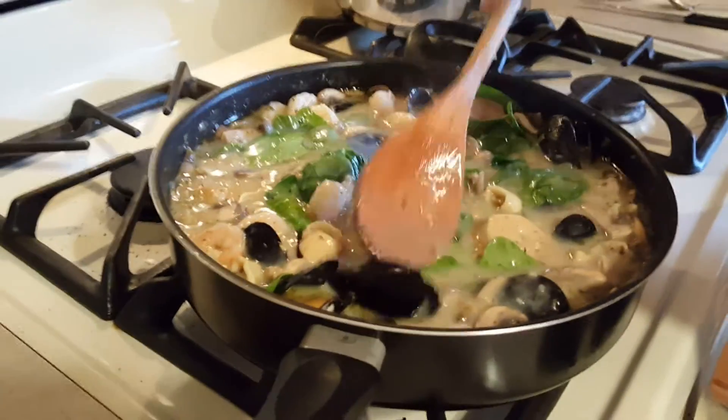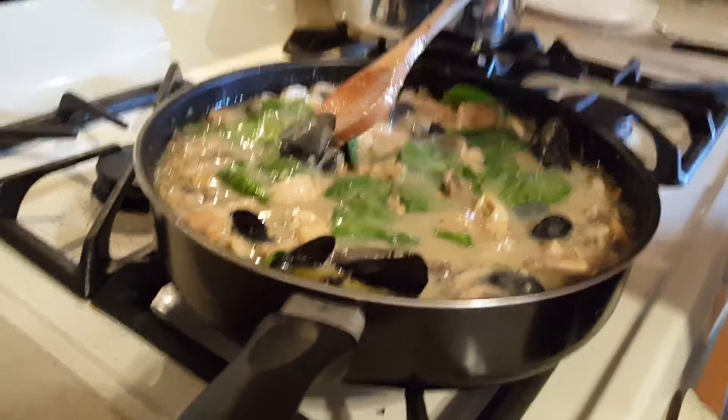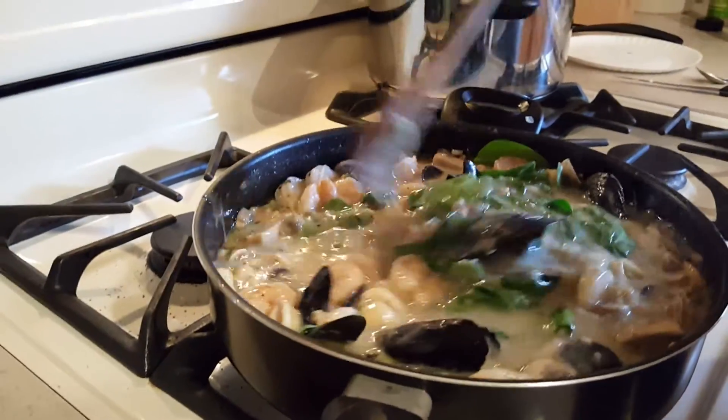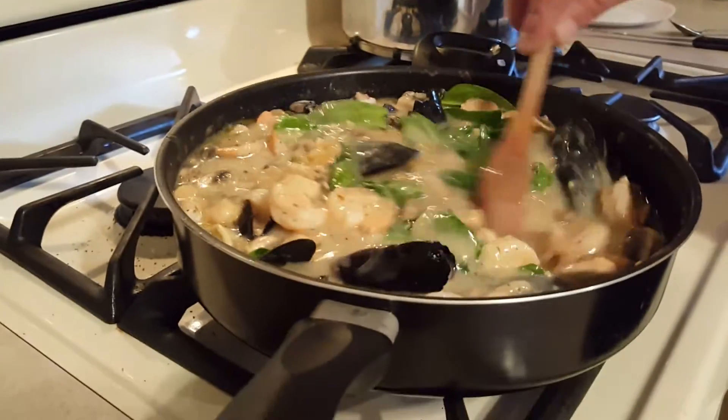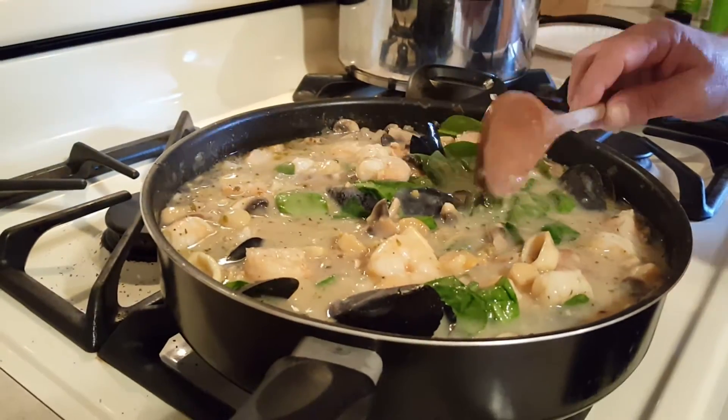I added my shrimp and you can see my mussels that I put in there have opened up. When you buy fresh mussels at the store make sure they're closed — you never want to buy open ones because that means they're no good. Once you cook them they'll open up when they're done.